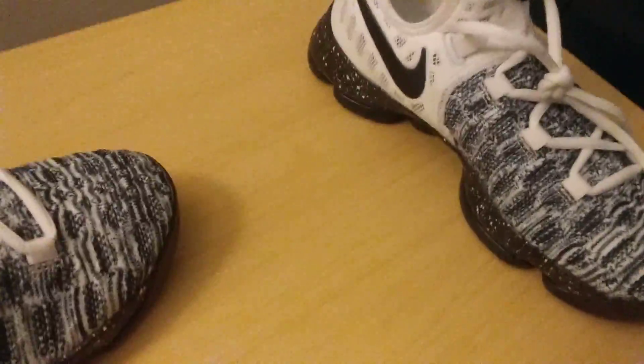The thing is, they're super hard to put on. I'm about to go put them on. Alright guys, this is what they look like on feet.